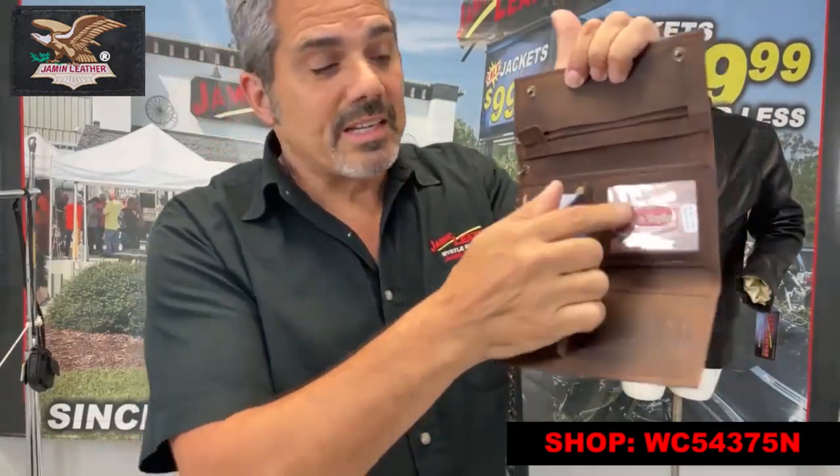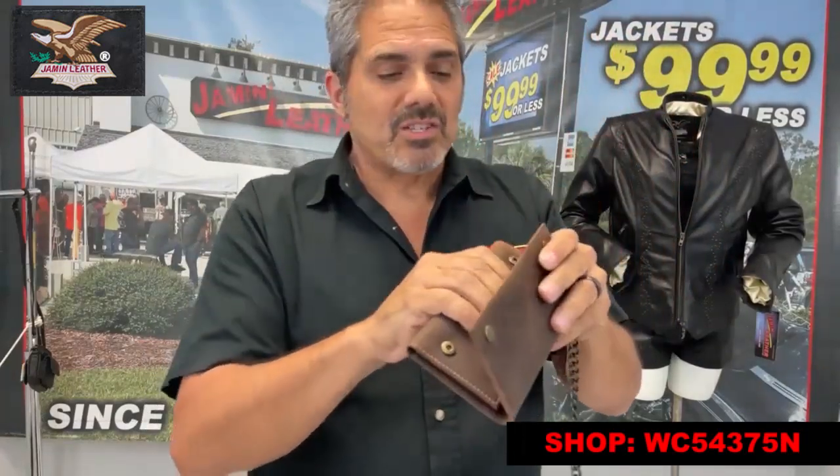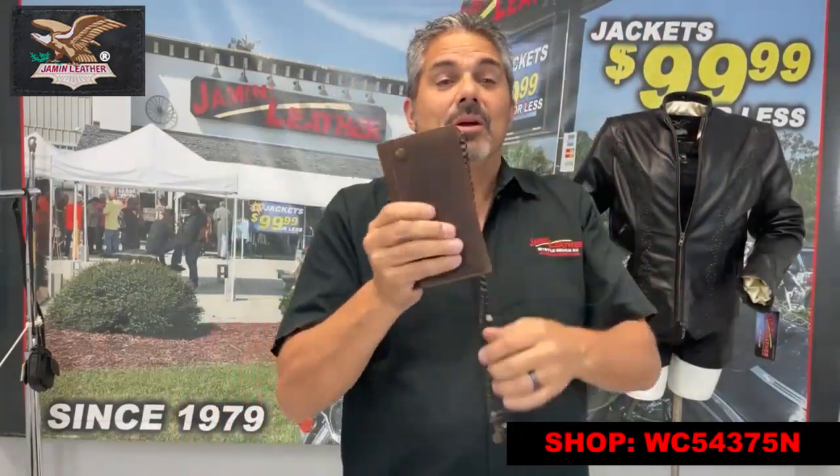You've got the ID window — put your ID in there. It's a great item with all those compartments. You can keep yourself nice and organized and hold all the things you have in your purse or your current wallet.